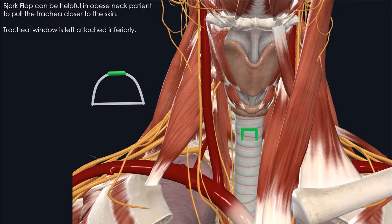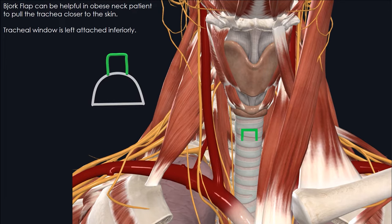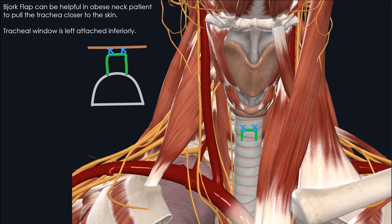Another commonly used approach, especially in obese neck patients, is to use a Bjork flap. When the cartilage is cut, the inferior ledge is left attached and then the superior margin of the cartilage is sewn to the skin to create a stable opening that can be maintained if the tracheostomy tube is ever dislodged. An additional benefit is to pull the trachea up superficially towards the skin, which can be a helpful feature in patients with a very large neck.